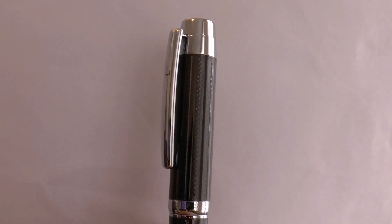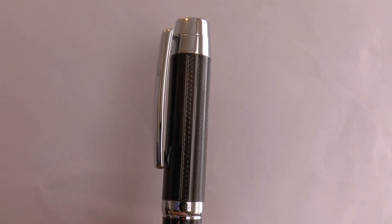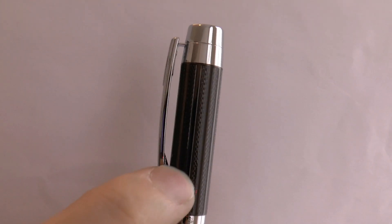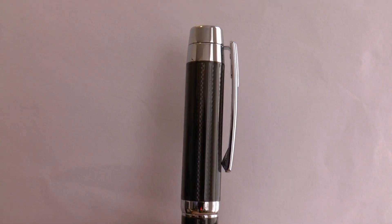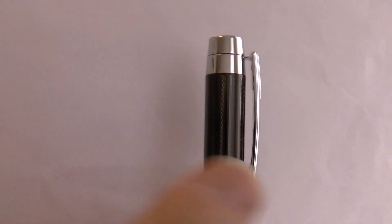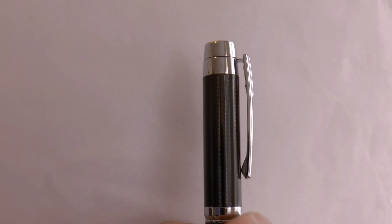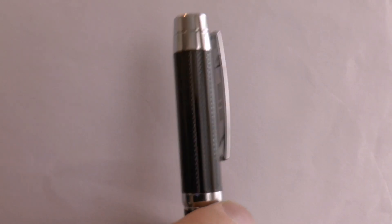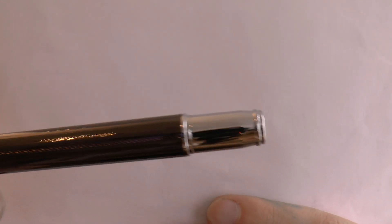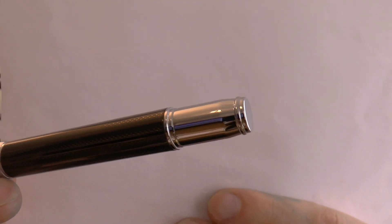It's a nice material — it looks like a sort of lacquered guilloche-type technique. It's very smooth, but you can see there is some texture under the lacquer. Then we have the center band, which does say Hugo Boss. And then there's the barrel with a little end cap and a little ring so that you can post it.